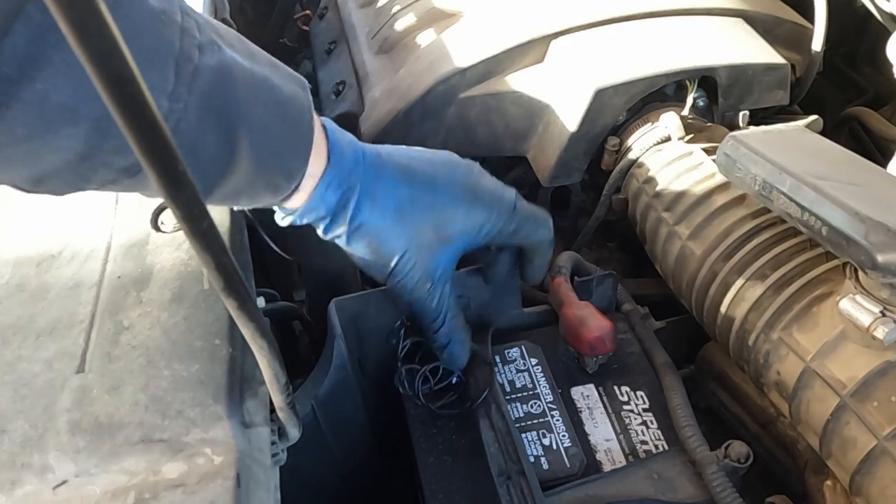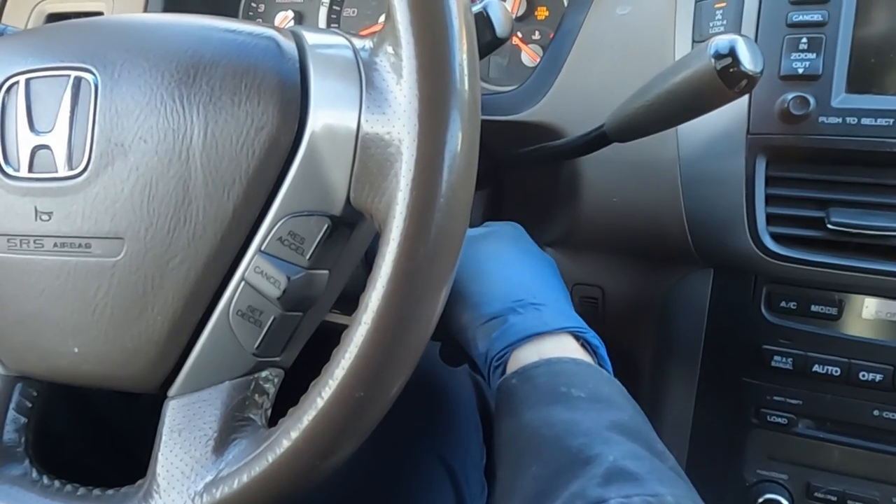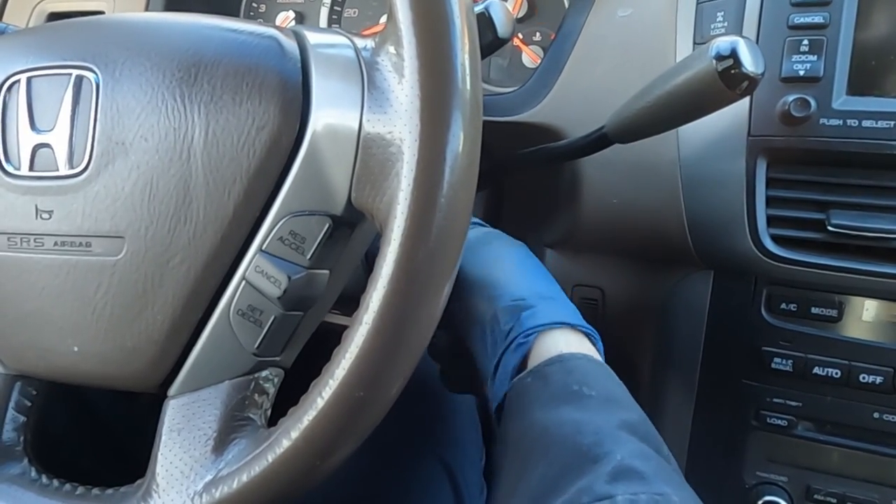Let's go under the hood. I'll let you hear that clicking noise — let me set the microphone down right here and try to start it. That clicking noise clues me in that it might need a starter.